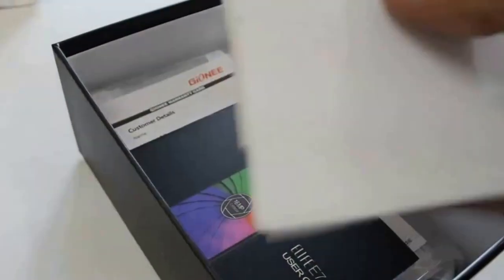Here is the flip cover for the Gionee phone, which is white — pure white. eLife. Nice.